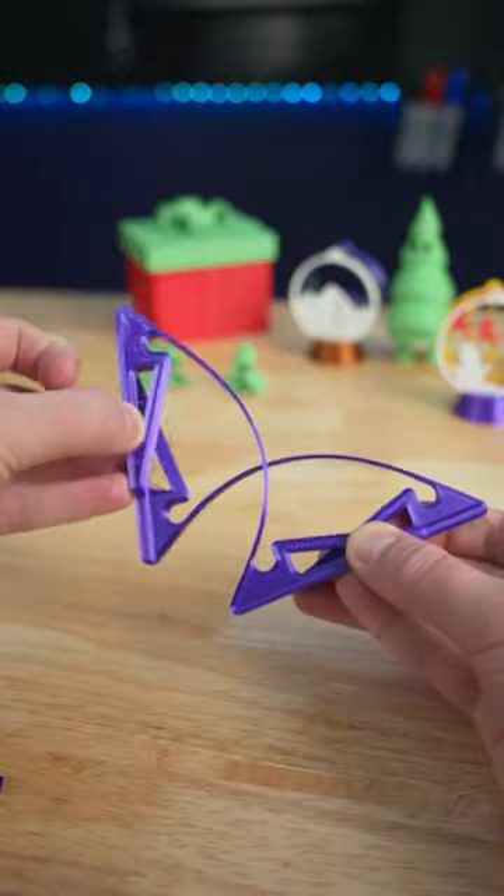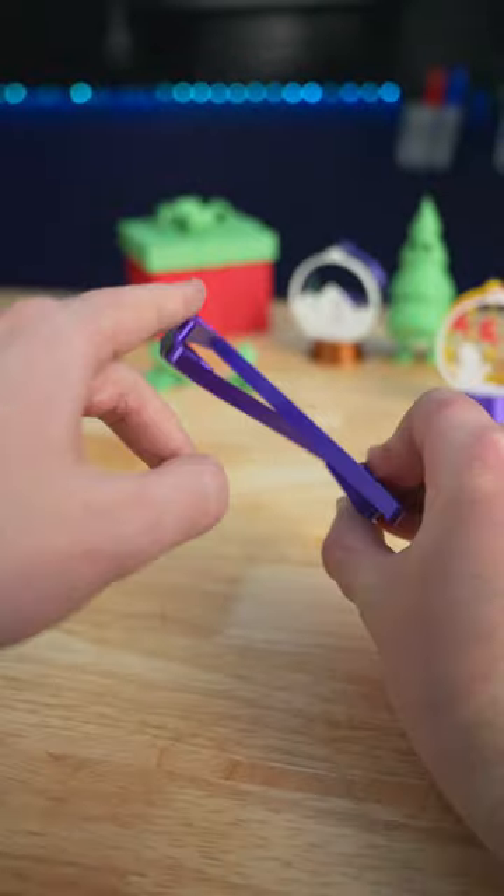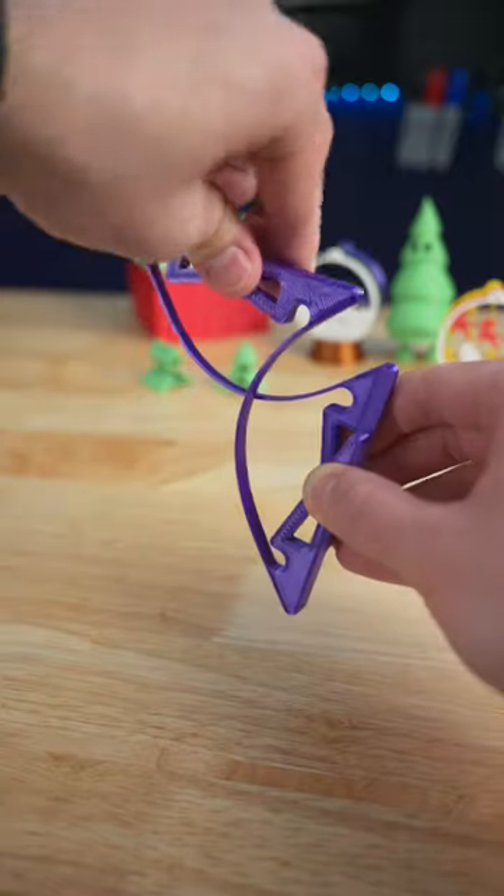This is the 3D printed compliant mechanism. While a traditional mechanical mechanism will use multiple parts for motion like hinges or bearings, a compliant mechanism uses its own flexibility to produce motion.